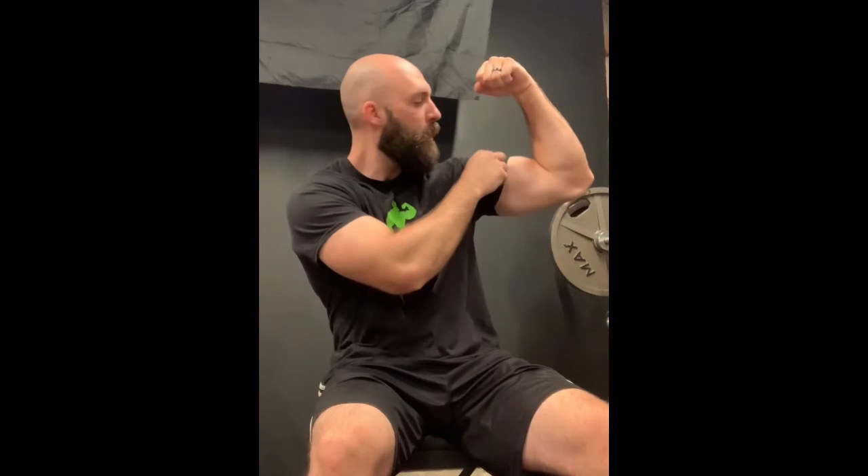There are three muscles in your upper arm that you need to focus on. Number one is your tricep — that takes up 55% of your arm, so if you're not working your tricep you're missing out on more than half of your upper arm. Number two is your bicep, which is about 30% of your arm, and that's going to give you the peak.